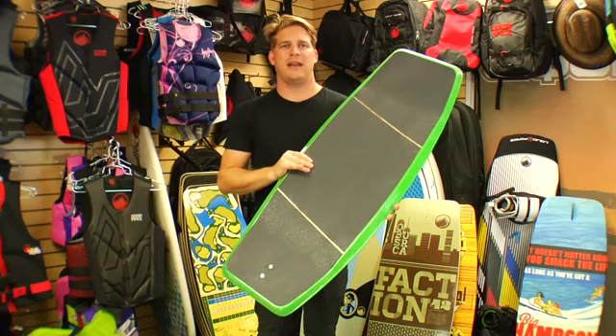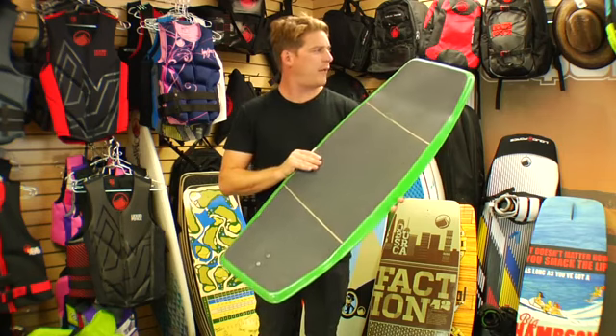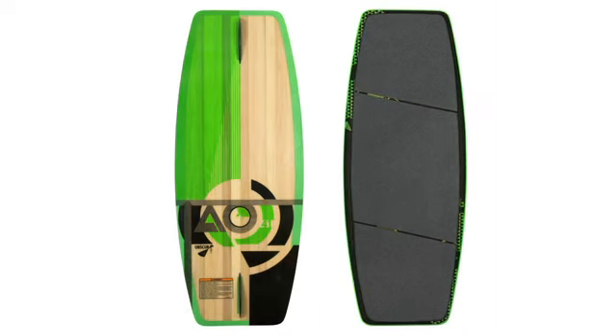This is the 2013 Obscura Daniel Grant Pro model. We call it the Tau. It comes with a 39 inch board and a 41 inch board.